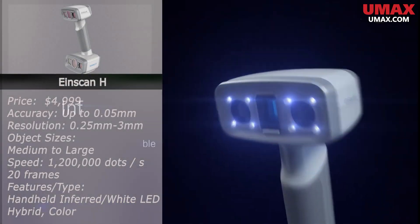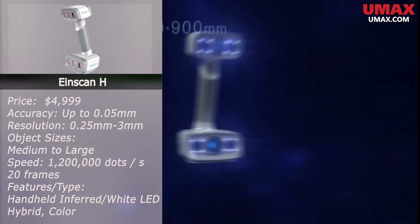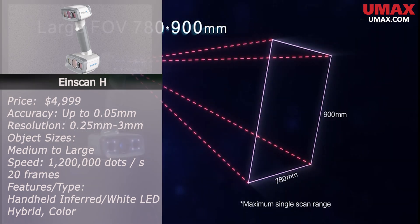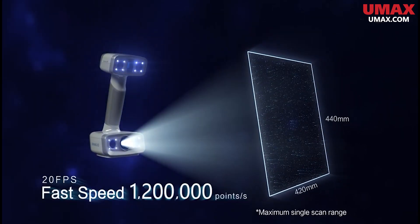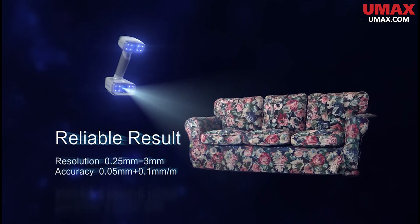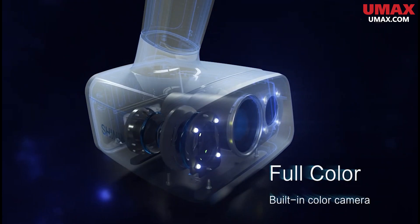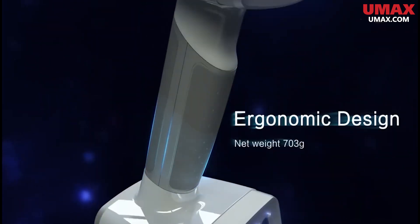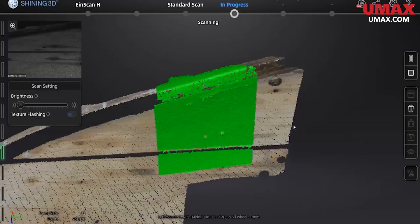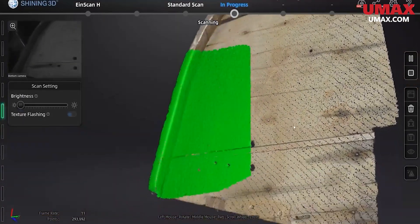Another great scanner in the EinScan series is the EinScan-H. The EinScan-H is a hybrid scanner with a standard LED structured light mode in addition to infrared, making it ideal for both objects and humans. Its ability to scan objects in color, especially larger objects, is one of its strong suits, which it can also do for humans at a decent level. Infrared-type scanners also perform very well outdoors, where most others will require some sort of cover from the sun.